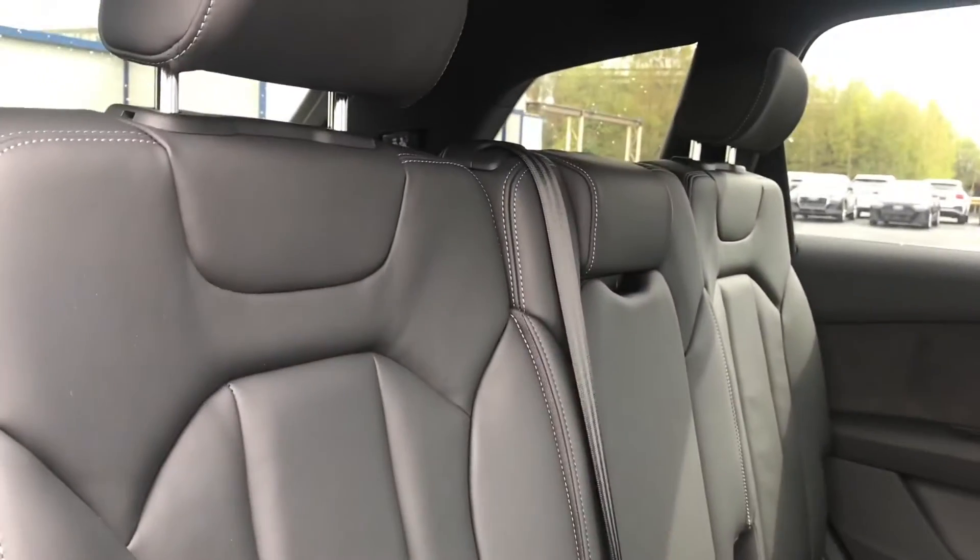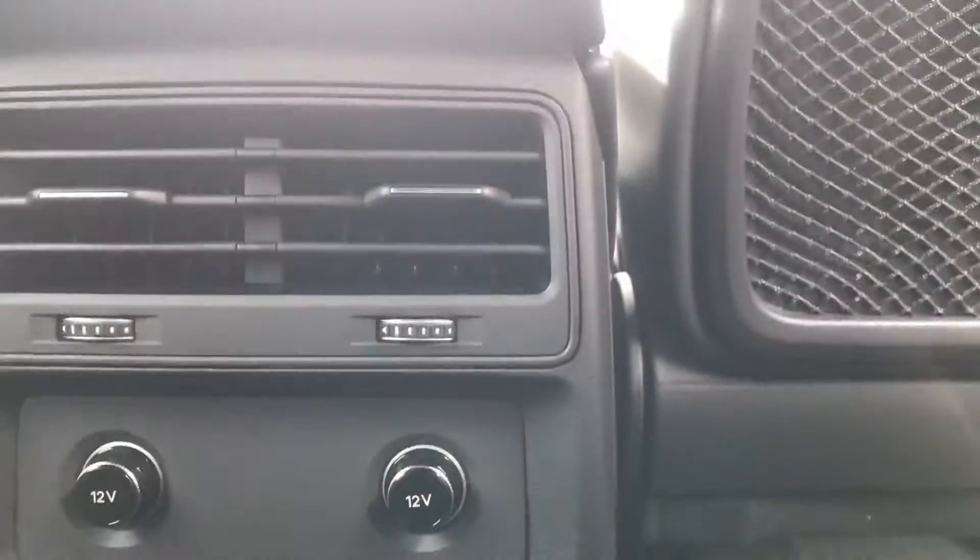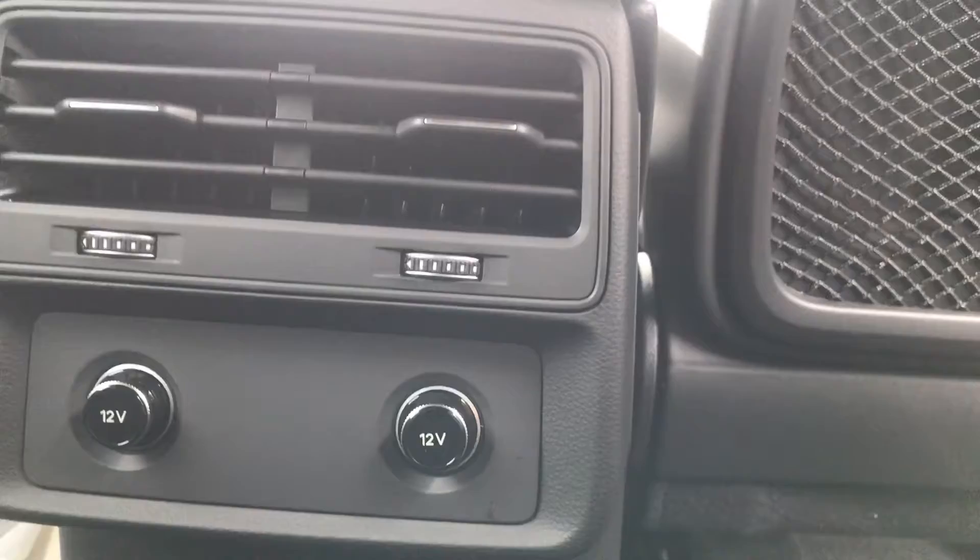Going into the back of the car, we have the beautiful fully leather sports seats alongside extra cup holders and ergonomic design, making it super luxurious and really comfortable for your passengers in the back.